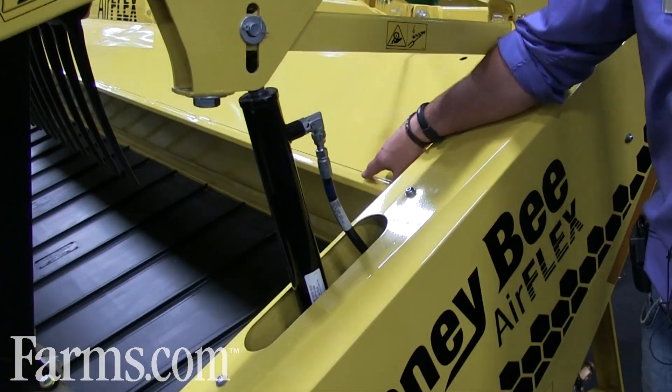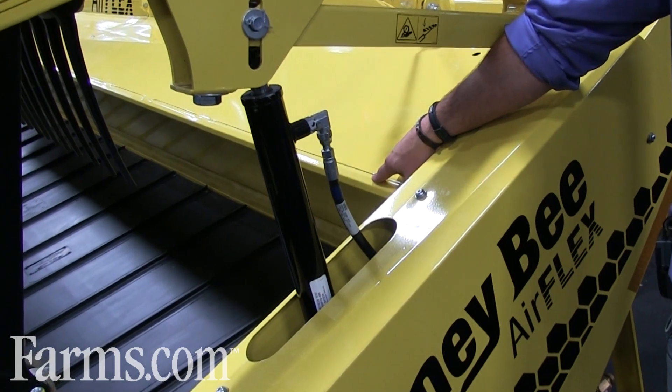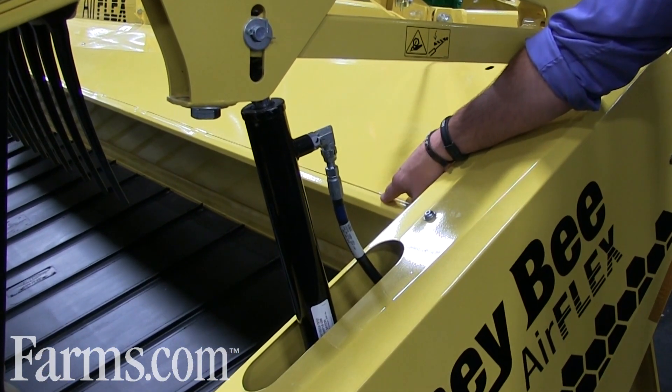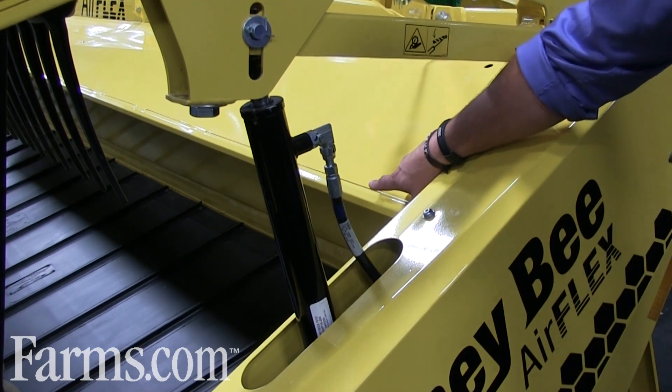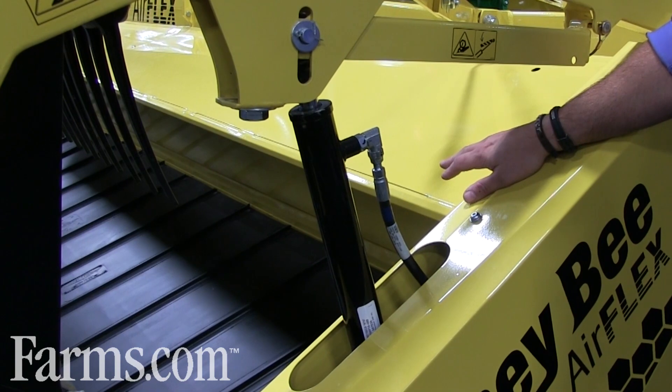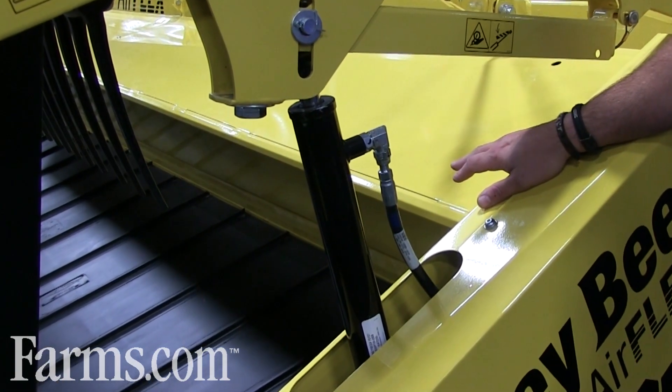This is Honey Bee's patented draper shield, which replaces the old cross augers. It's lightweight — you don't have all that weight on the header anymore. It flows all the crop down to the center, and works really well in canola, peas, and heavy crop conditions.